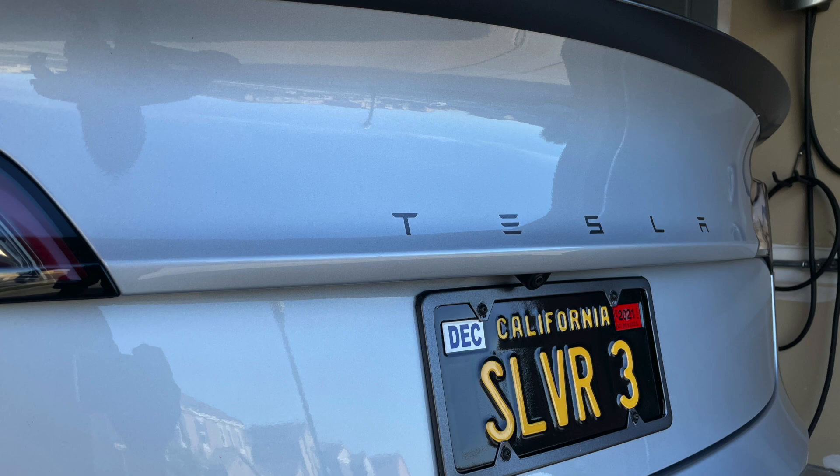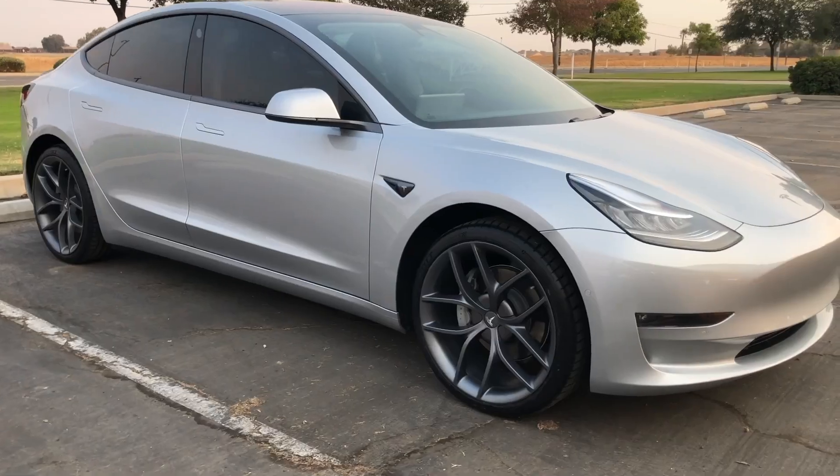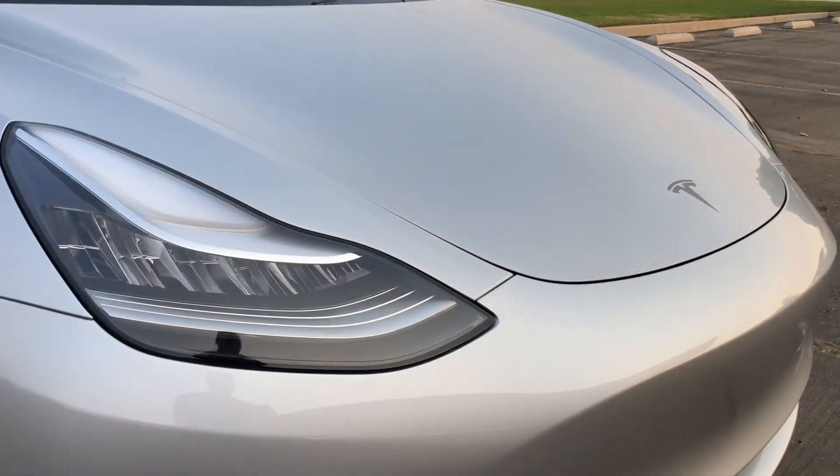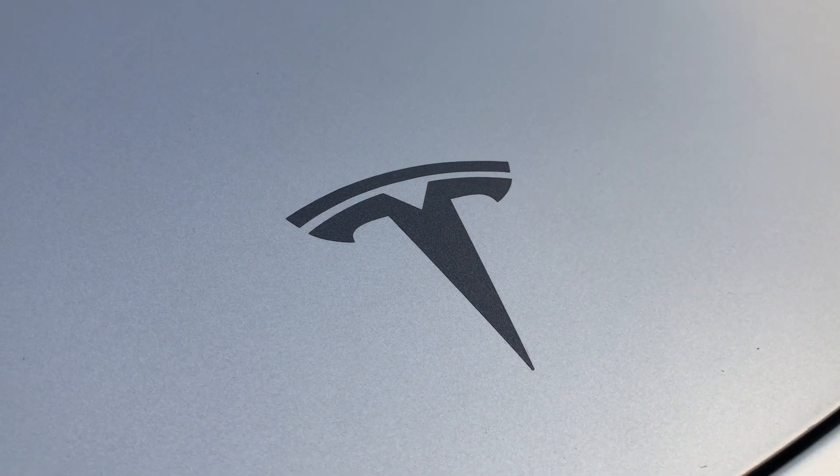I also added a spoiler on the back and wrapped that in the same Chrome Delete. I added the vinyl TESLA letters on the rear trunk lid — that's vinyl, not emblems. I did the same thing on the front hood. I went with all vinyl because it's easy to clean — you can just wipe right over it and don't have to worry about dust or dirt gathering up in the emblems.